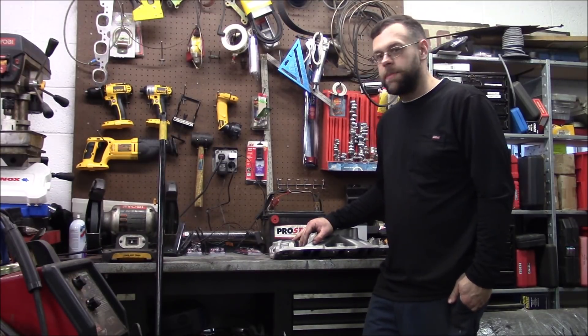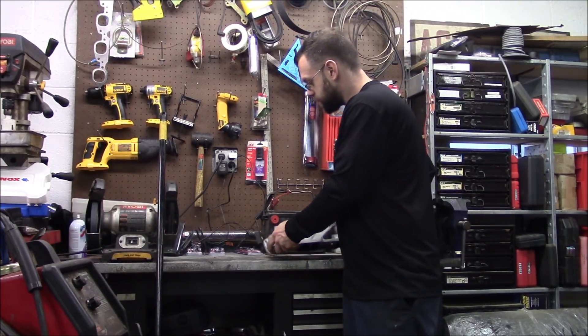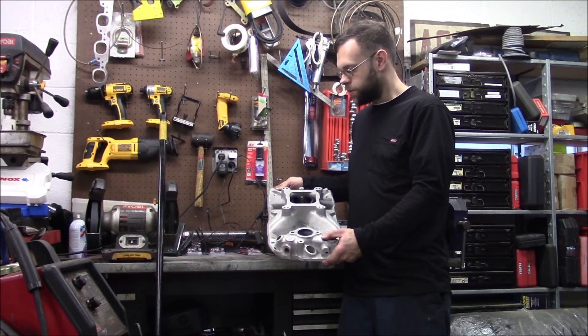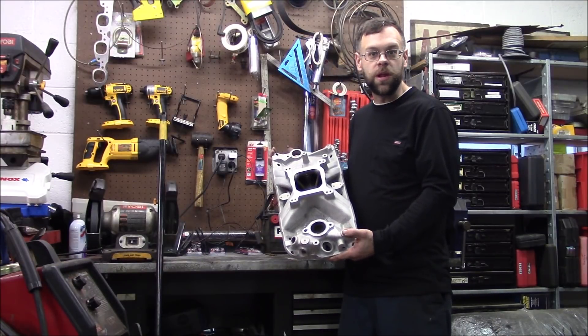For the video today, I'm going to show you how to repair damaged threads in something. Specifically, this Edelbrock Torker intake that I bought for the turbo truck. Just being who I am, I wouldn't buy a new one — I bought this one off eBay for like 40 bucks.